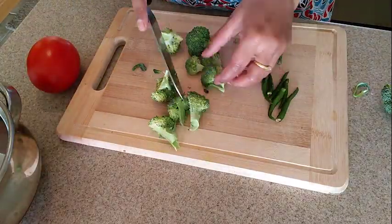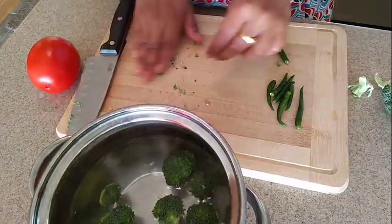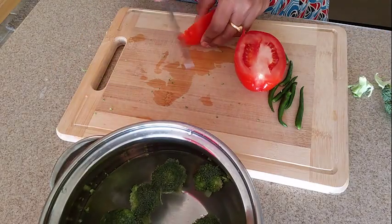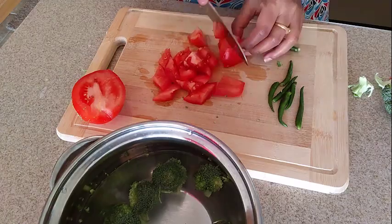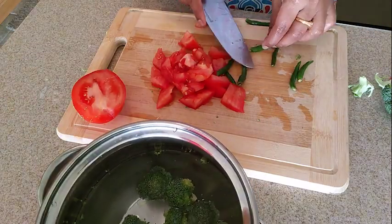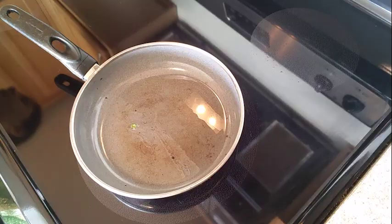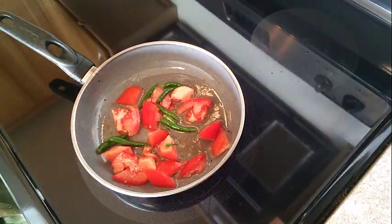Cut into small pieces. Add 1 tomato — I will start with half a tomato, put it in your dish and add it to the curry. Add 4-5 tablespoons and cut the bottom. Pour oil in the pan, mix it, cut the tomatoes, add 1-5 tablespoons and add broccoli.